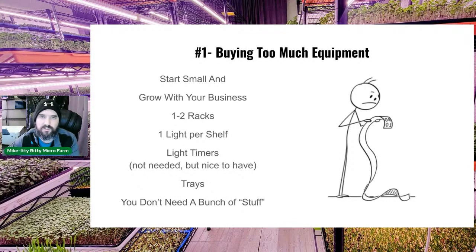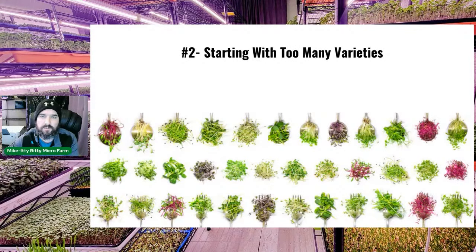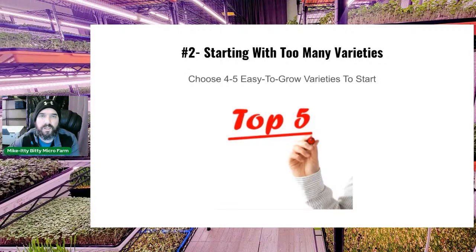You don't need the extra frills — just buy what you need to start and grow with the business. Mistake number two: people start with too many varieties, wanting to do every microgreen there is. There are hundreds of varieties you could grow, but start with the easier ones — no more than five to start.